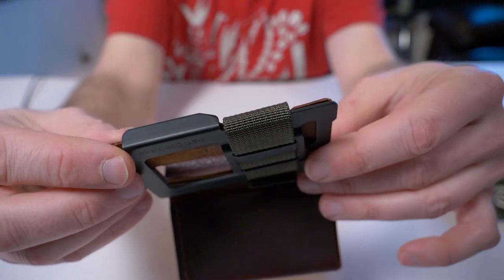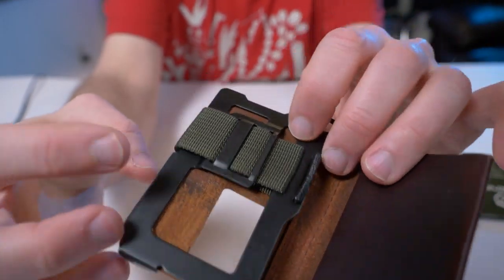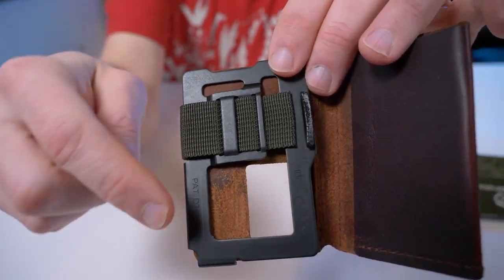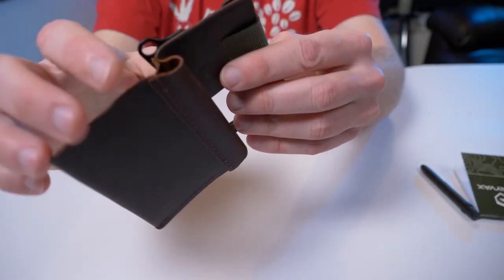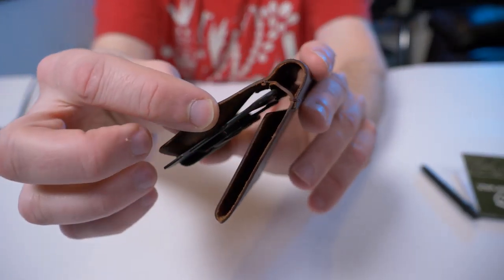I never ended up getting the Summit wallet — I thought it was too basic, just a piece of metal with a nylon loop where you put your cards in. But when I saw the Summit Notebook I just had to get it. Right here is where your cards go.